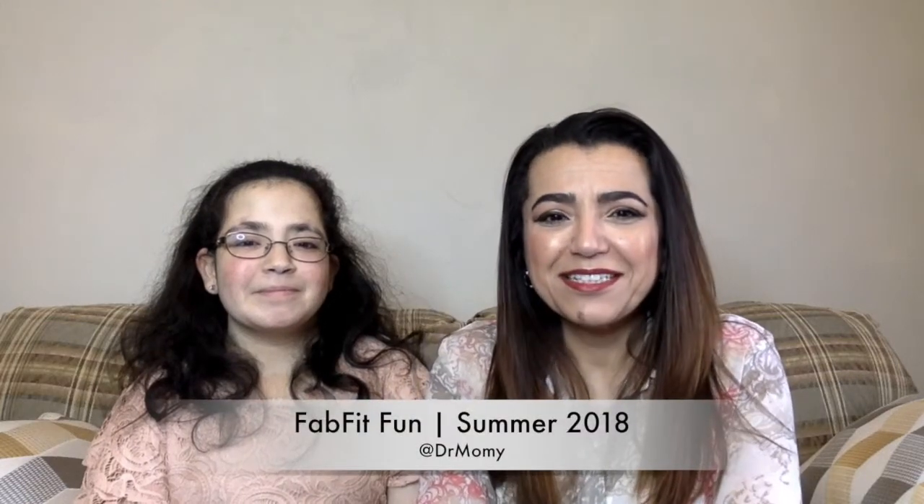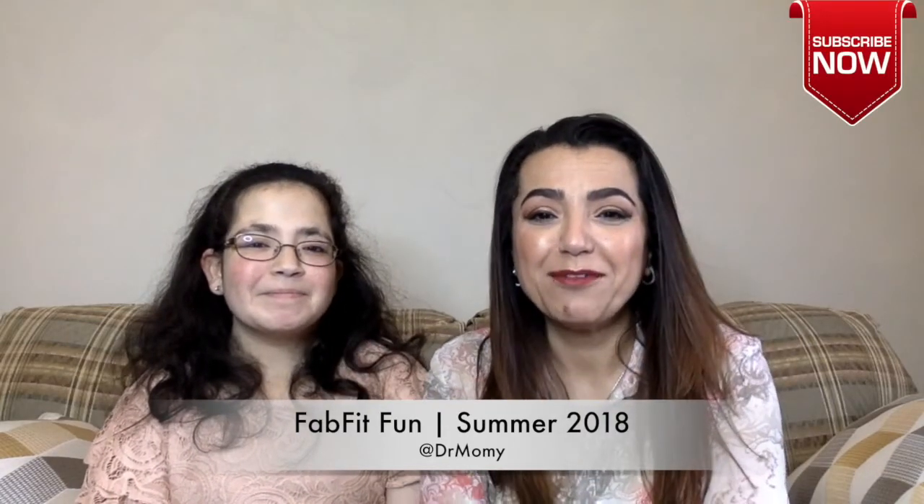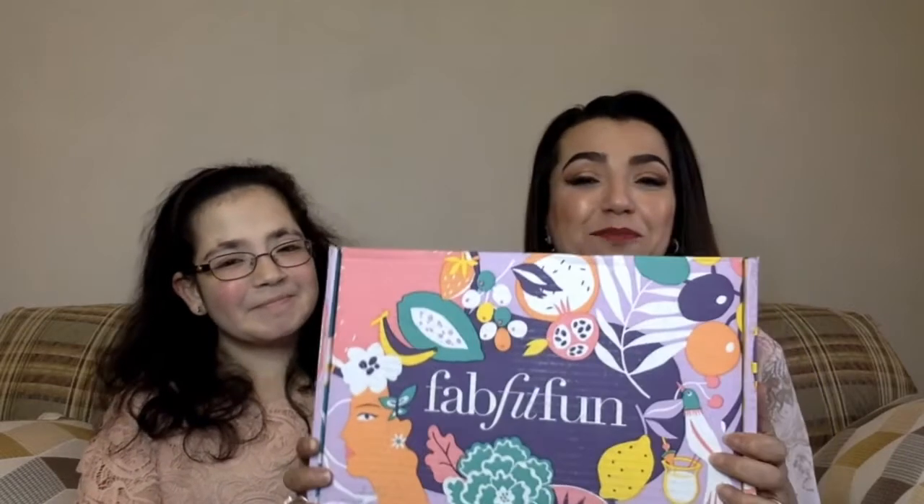Hello and welcome back to my channel. Today I have my special guest — Myrna is my daughter. Hi! So this is her first time ever on video, so this is going to be a first try. Today I got my first FabFitFun box and I wanted Myrna to share this unboxing with me, so we're going to open it together and look at some of the items together and see what we have.